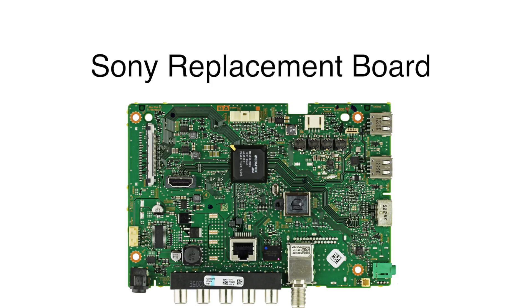In this video we will show how to replace the main board in this Sony TV. This happens to be the only board that is easily replaceable. It is recommended to take pictures during the repair process to use as a reference point. Be sure your TV is unplugged.